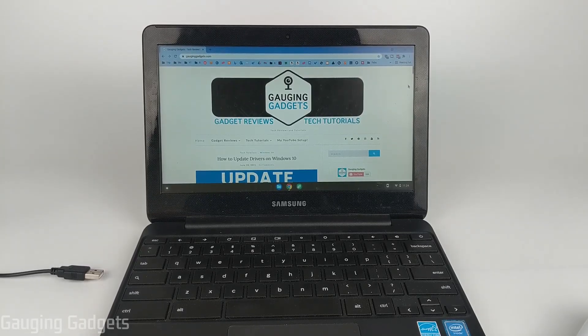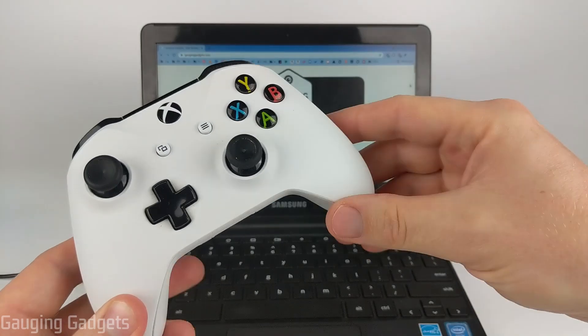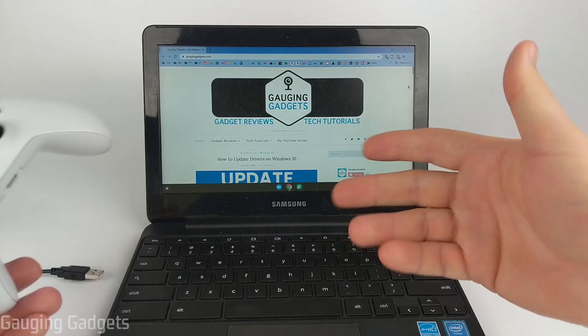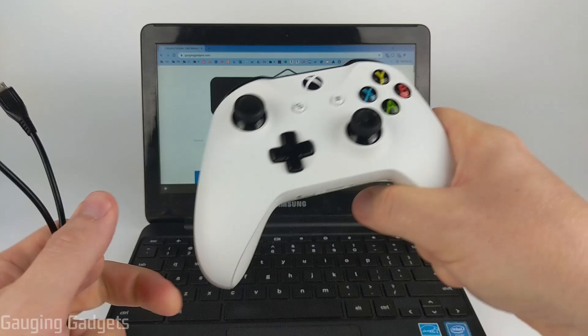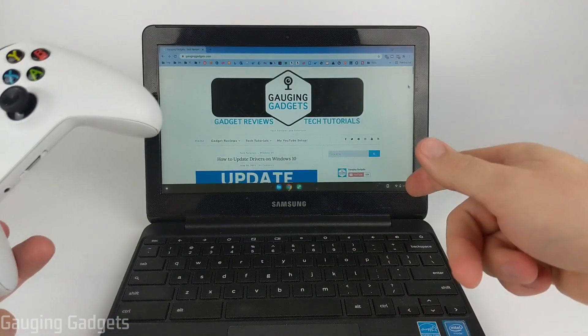Welcome to another Gauging Gadgets Chromebook tutorial video. In this video, I'm going to show you how to pair your Xbox controller — either Xbox One or Xbox Series X controller — to your Chromebook. There are a couple of different ways to do this. The first one I'll show you is the easiest, but it will require you to be wired to your Chromebook. After that, I'll show you how to wirelessly connect your Xbox controller to your Chromebook.